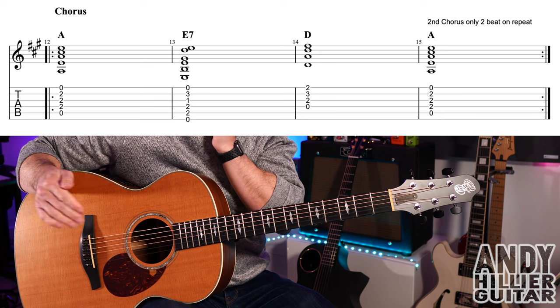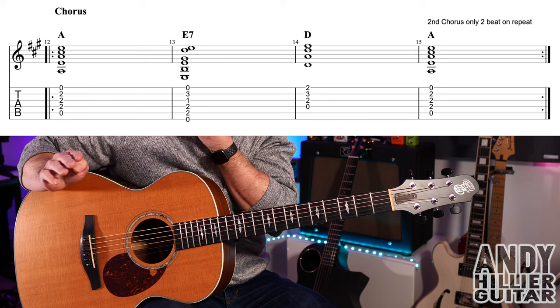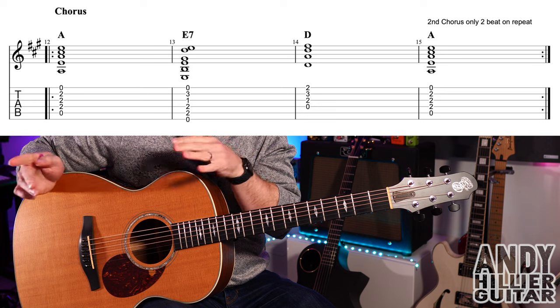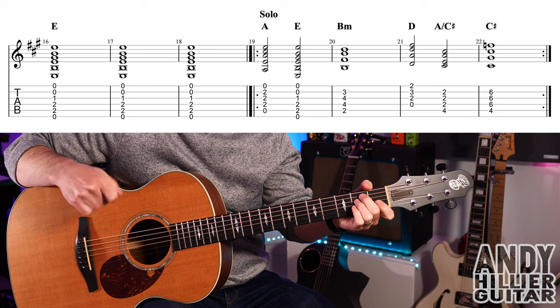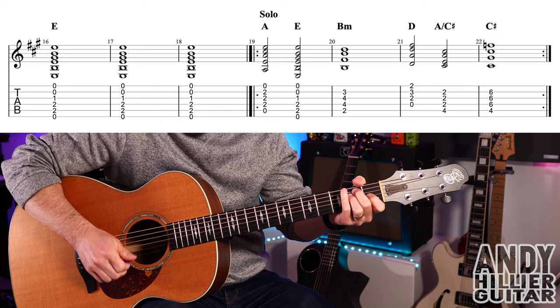The chorus then goes back to the verse, and then chorus again. At the second chorus, on that last bar — bar fifteen — on the repeat, you only do two beats of the A, and then it goes on to the next line where it does an E chord for three bars, so it's like a bit of a build.